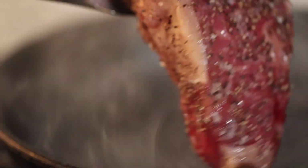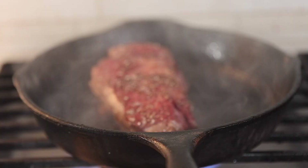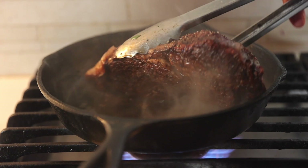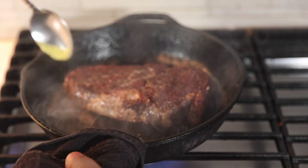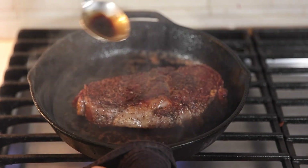After cooking it in the oven for about 20 to 25 minutes, I like to use a high smoke point oil like ghee. Or you can use peanut oil or grapeseed oil — something with a high smoke point. Then I sear on both sides.